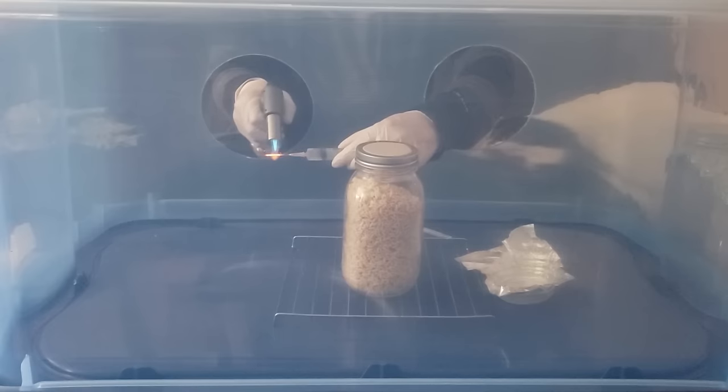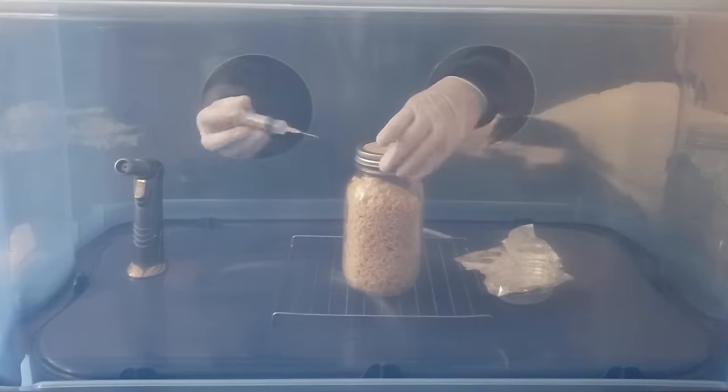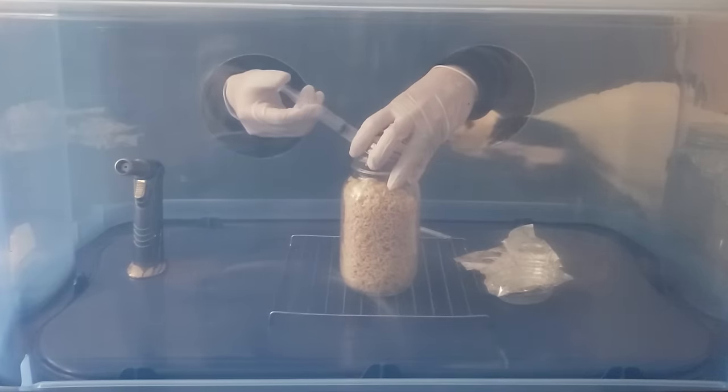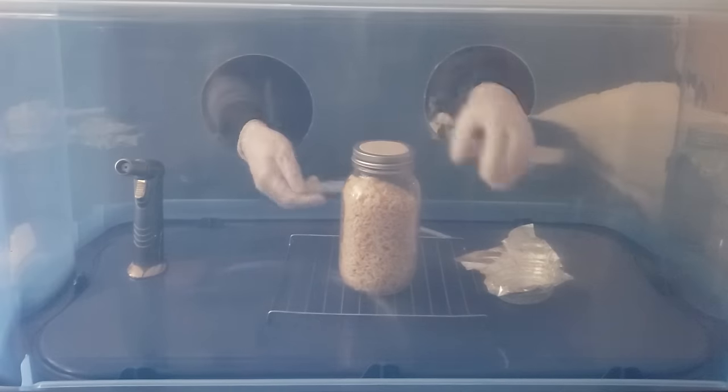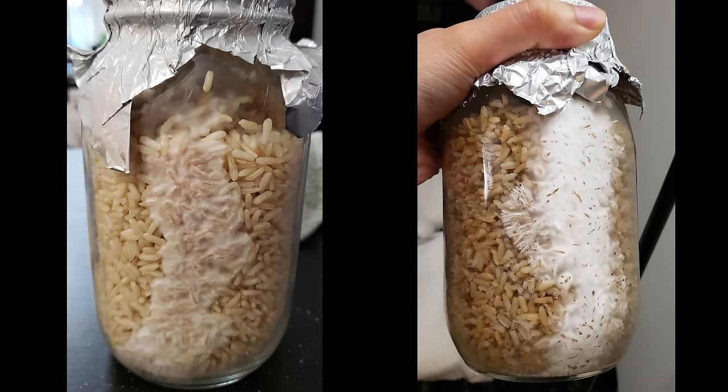I like to keep the foil on because it can only help prevent any contamination from getting inside your jars. After you are done inoculating them, set your jars aside on a shelf somewhere to colonize. We will come back in a few weeks to check on our mycelium growth. Here is what the jars will look like after a week or two — the time in which this takes would depend on your spore genetics. I'm going to finish the video out here. There is going to be another video after this showing you guys how to spawn your colonized jars once they are fully colonized.